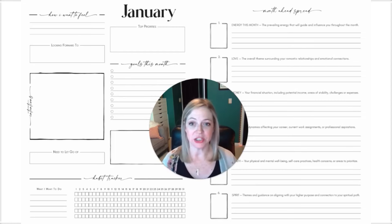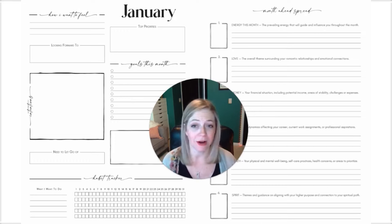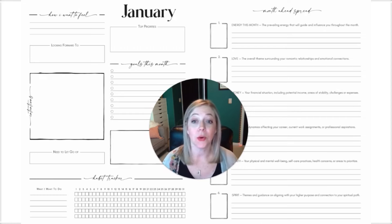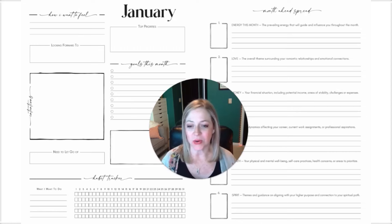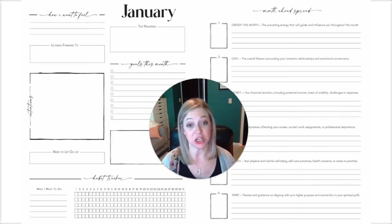The next page in every monthly spread is journaling and your month ahead tarot spread. We have space for you to take a snapshot of where you are in your life — how you want to feel, what you're looking forward to, what your intentions are for the month. You can list out your goals and priorities and what you need to let go of. At the end of the month you can come back and jot down the highlights. There's also a habit tracker so you can keep track of what's important to you on a daily basis. On the right hand side, one of the first big changes for the 2025 planners is we've updated the month ahead spread layout to really optimize the amount of writing room for you.